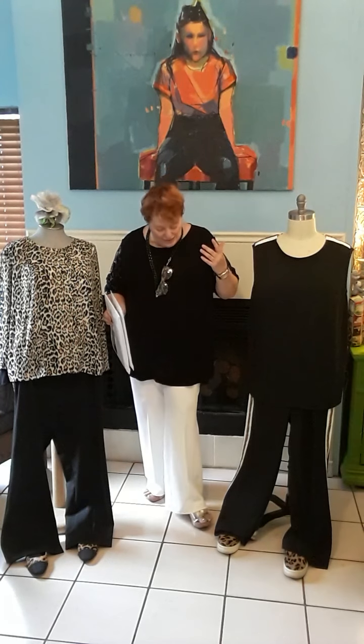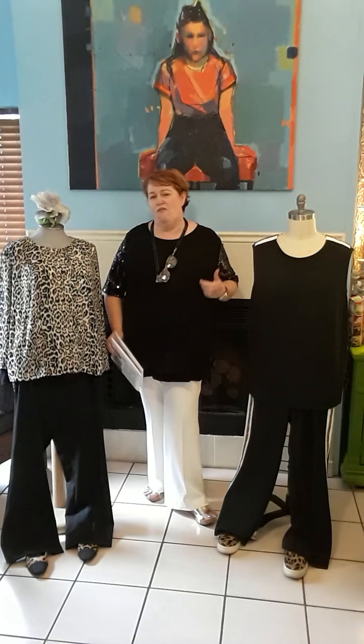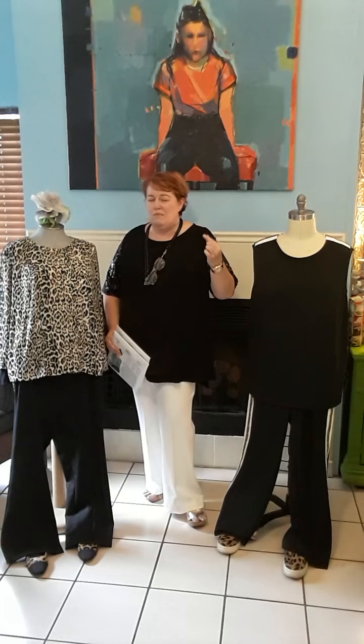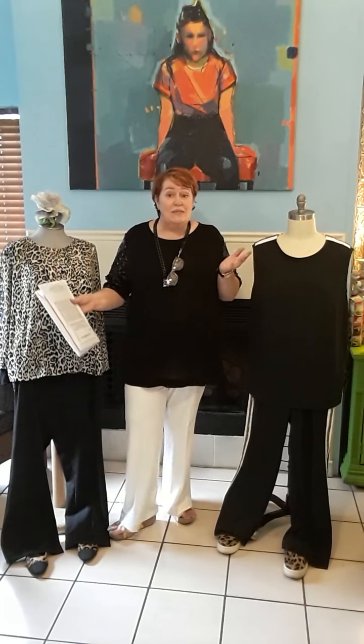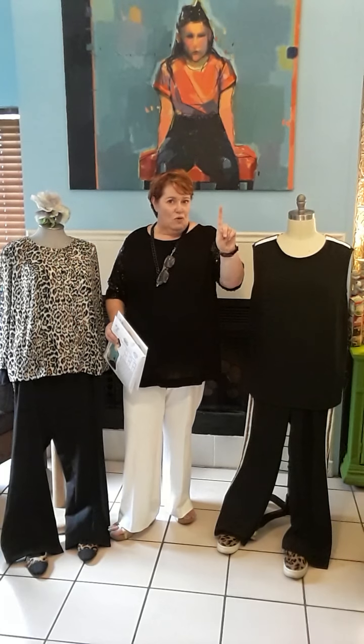First off, these are pants where you can see the shape of them — they're not skinny, they're not flare. They've got a slight flare towards the bottom but it's minuscule, and it's one of those pieces that suits everybody: everybody's shape, everybody's size. So that's the first miraculous thing.